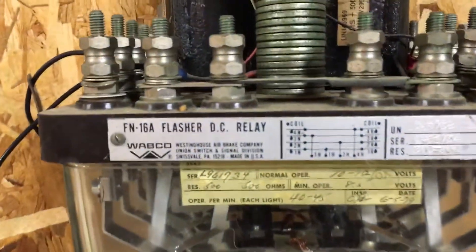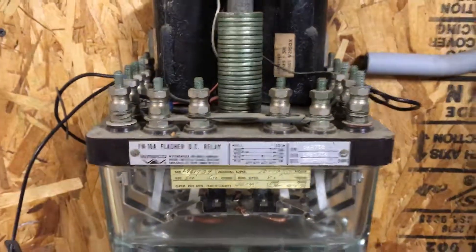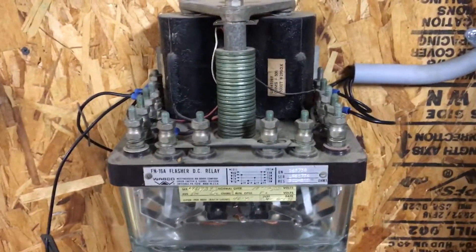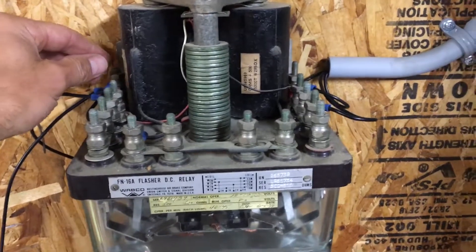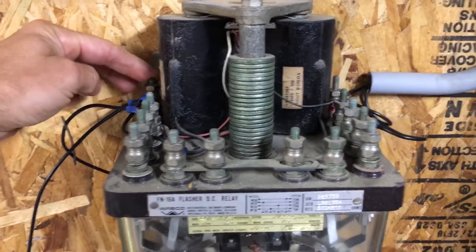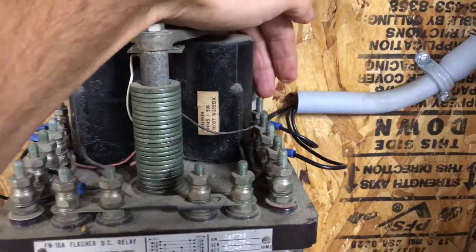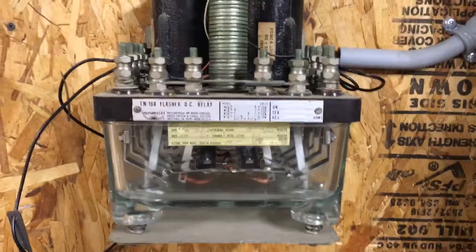I've seen a couple different ways to power up your FN16A flasher unit, but the correct way to do this — remember, this is DC — so you're going to want directional current voltage. You're going to need your positive to go to this terminal in the back, and your negative to go to this terminal here in the back.